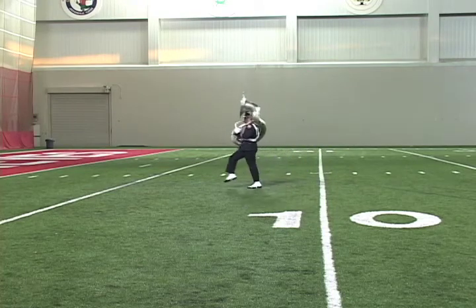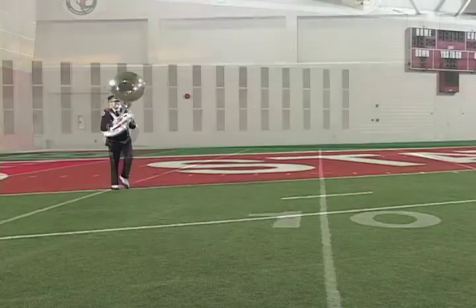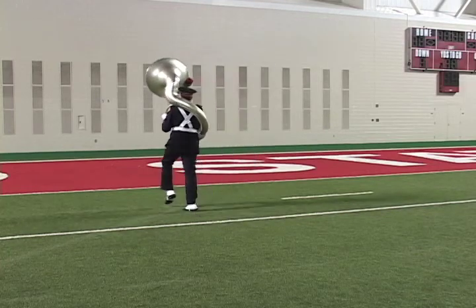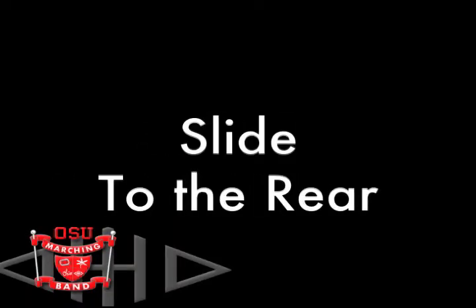Up, one, two, three, four, five, six, seven, eight — halt, take it. Up, one, two, three, four, five, six, seven, eight — step forward back to the rear. Up, one, two, three, four, five, six, seven, eight — halt, take it. The slide to the rear is executed by marching forward an even number of steps, then on the right foot execute a TTR and march backward for a specified number of steps.